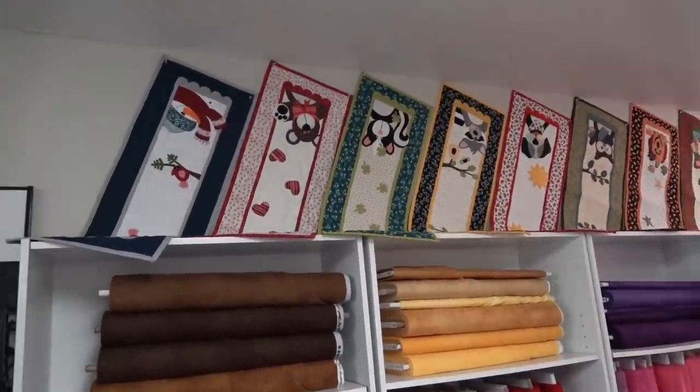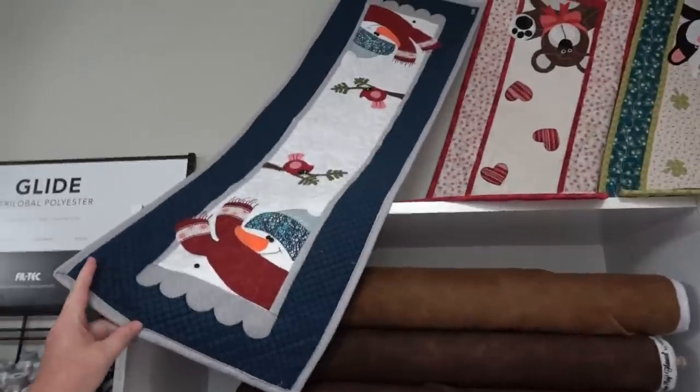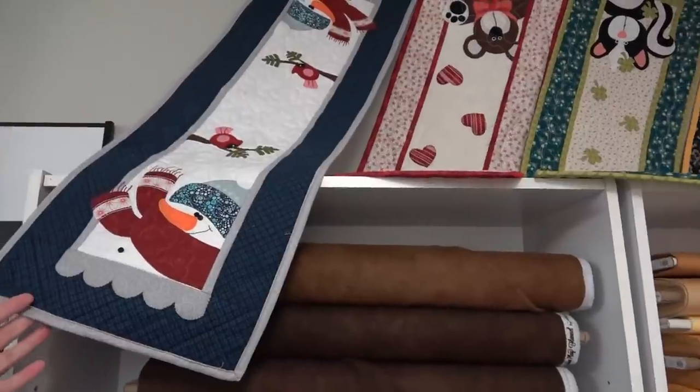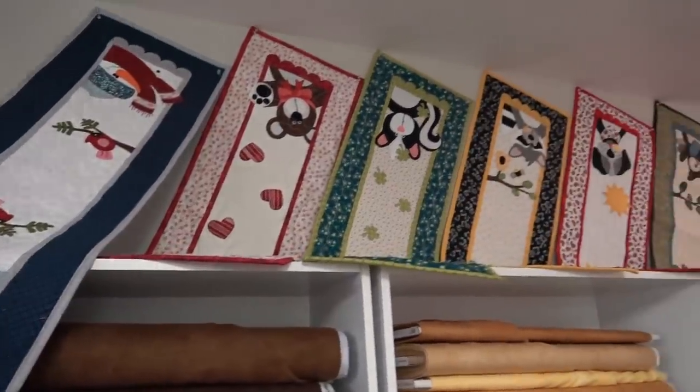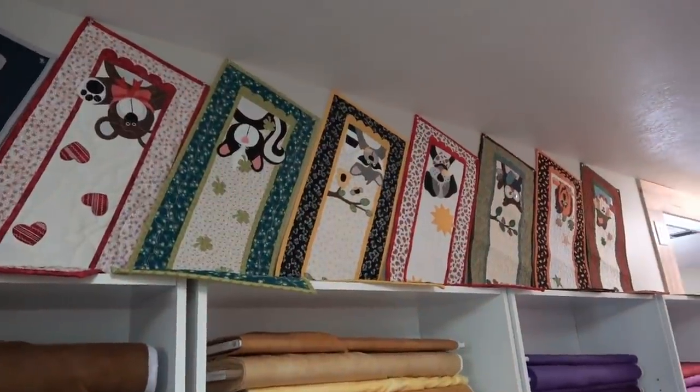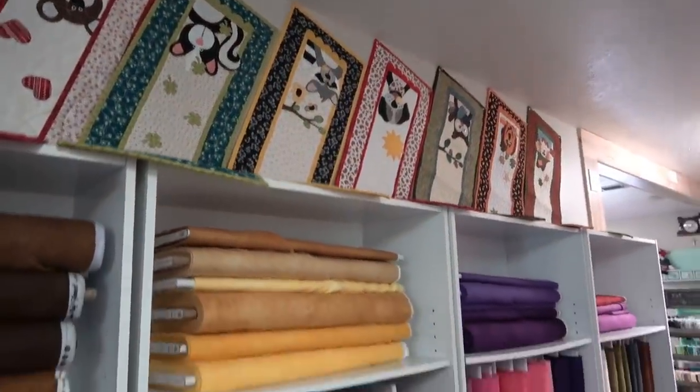Those up above are their table runners — double-ended, cut on their machine and kitted for you. You do your applique and have fun with different holidays — one for every month. Loving the applique!